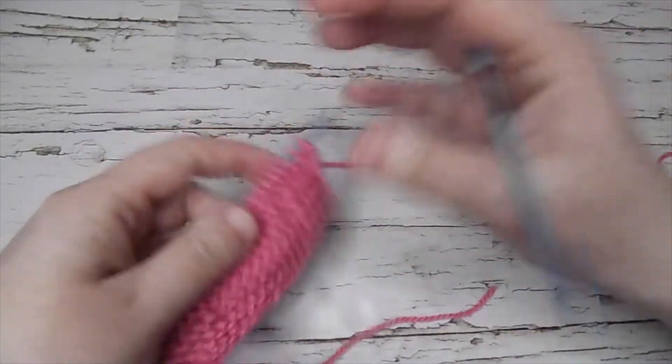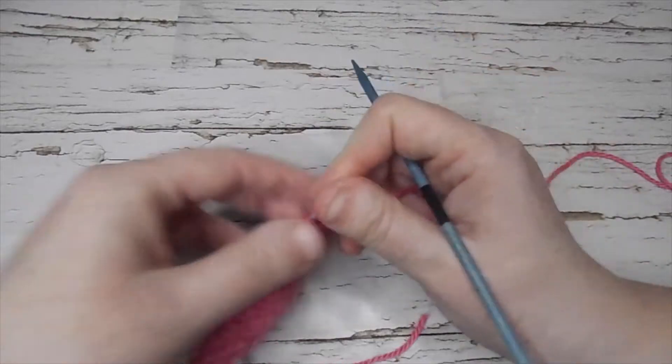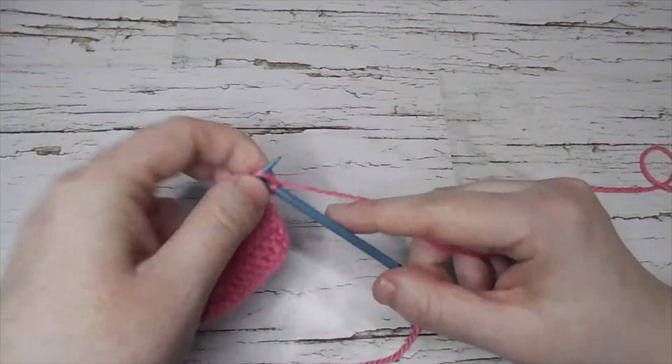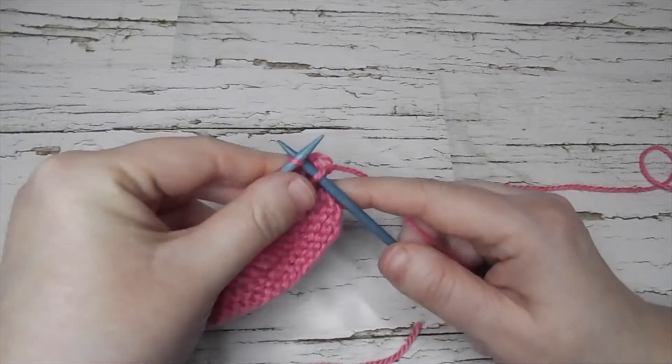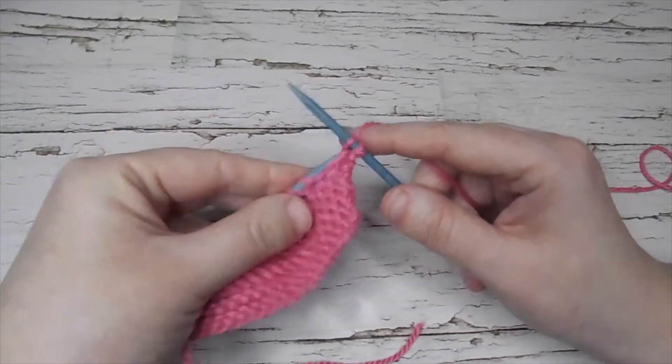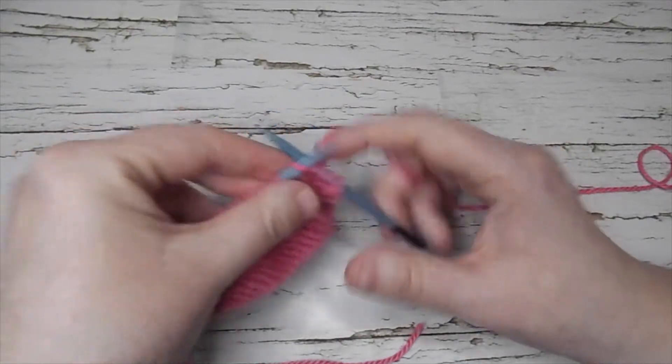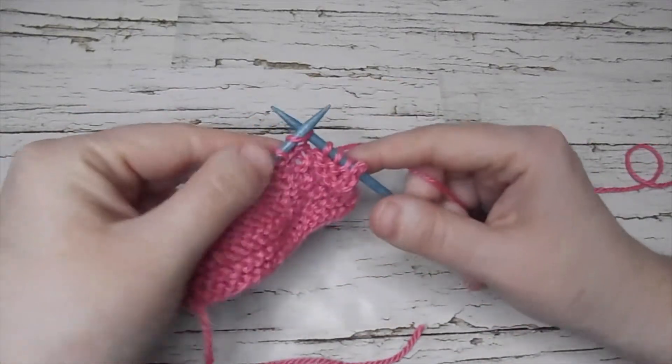First of all I will go in and start with my border. I did garter stitch ridges in the border so that it will lay flat. That is a simple way to make sure that your stockinette is laying flat — it's just to do a border.